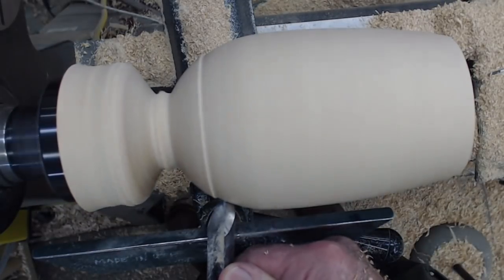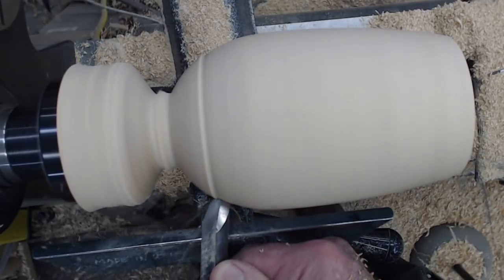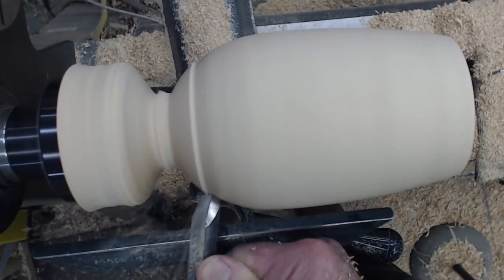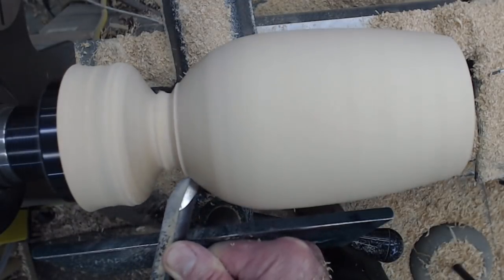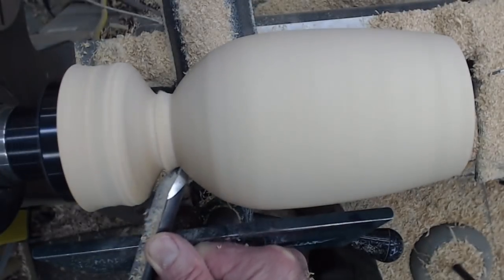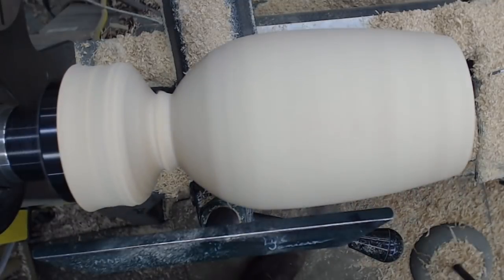I'm going to come back just behind where that little shoulder is, pick up a shaving, and line up my bevel with the existing surface so I know I'm going in the right direction before I make my cut. Now I'm going to take a very slow cut — the speed of the lathe is going fast, but my cut direction is going slow across the tool rest — and that leaves a nice clean cut.